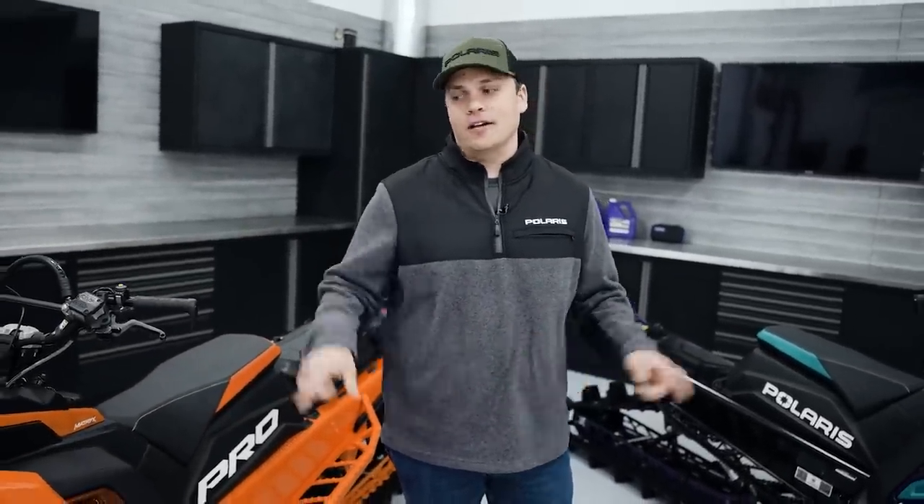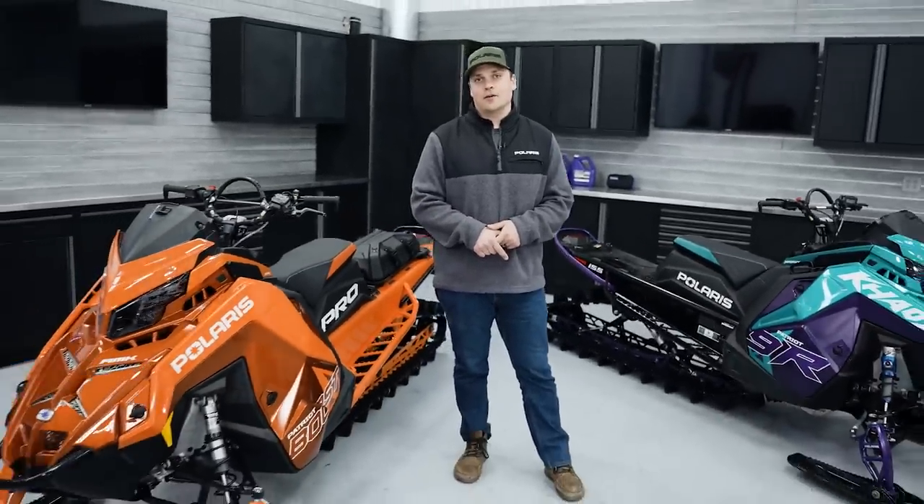My name is Nell Zeid, I'm the Mountain Product Manager here at Polaris, and today we're going to talk about what's new for 2024 on the best deep snow sleds in the industry, the Rocky Mountain King.